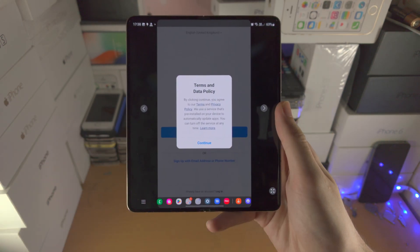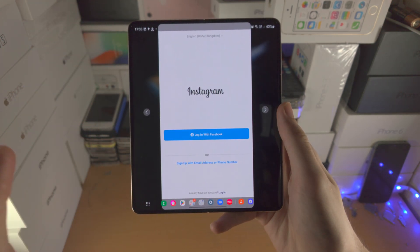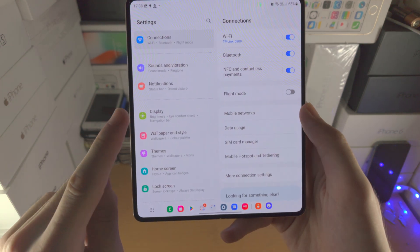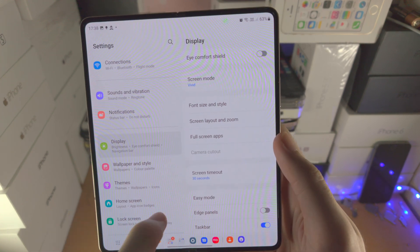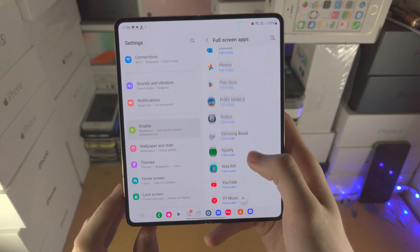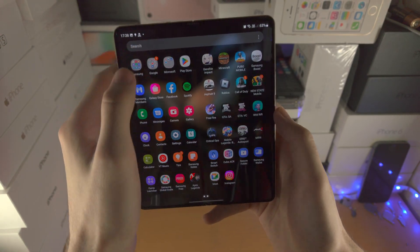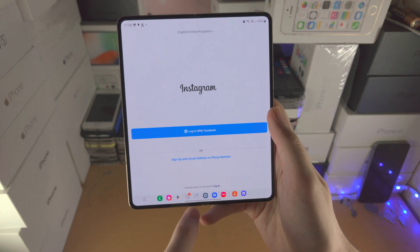You may have some apps on your Z Fold 4 which don't support the full screen — it can look quite ugly. However, you can force apps into full screen. Open the settings app, find Display, then find Full Screen Apps. Select the application that isn't supporting full screen — in my case, Instagram — and change it from 16:9 and force full screen. Now when you open that unsupported app, it will be fully supported.